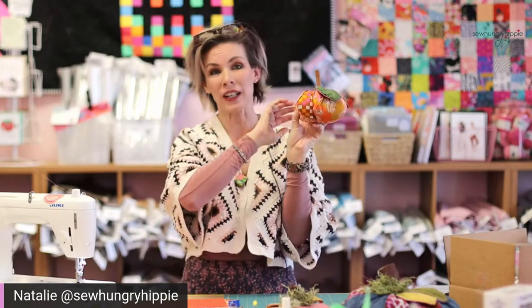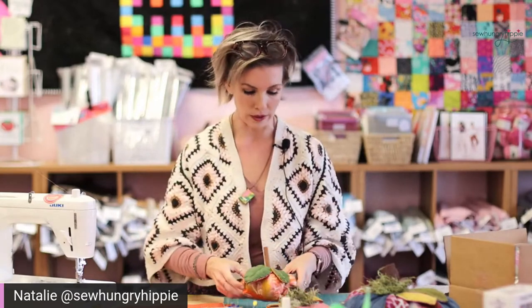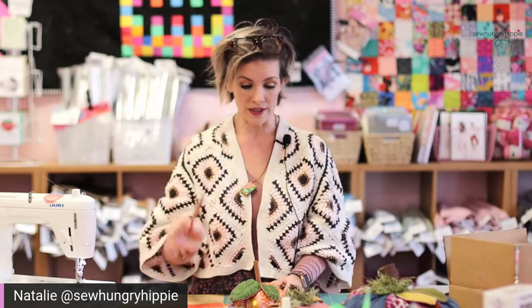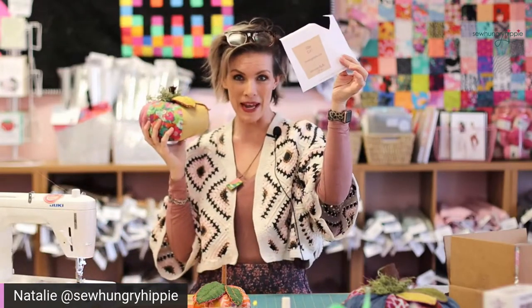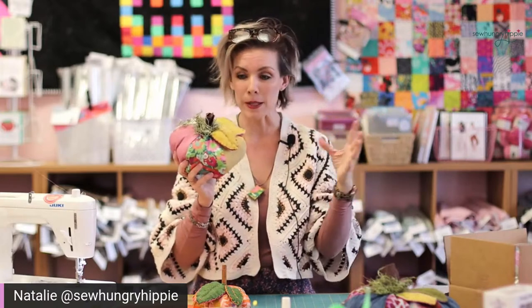In your kit you're going to get wool felt for your leaves in an awesome green color. You're going to get six fabrics — they might be cut in pieces, but at the end of the day it'll be the equivalent of five fat quarters. You'll also get cinnamon sticks for your stem. I've also done felt — just roll up felt — and there's a pattern piece for a felt stem. People get really creative using stuffed fabric stems or sticks from their yard.